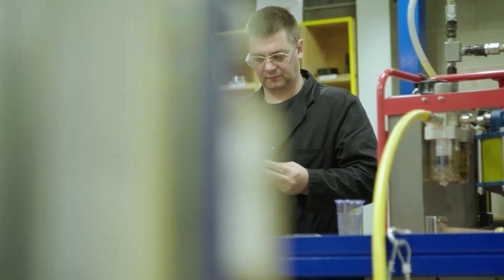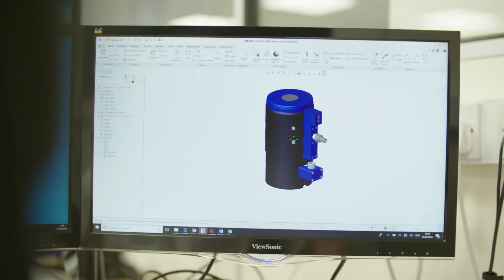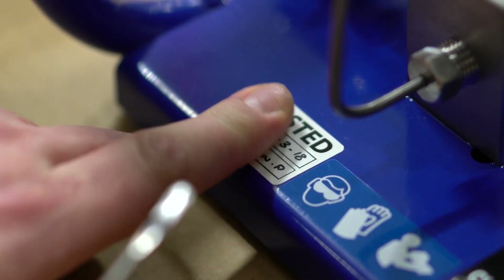At Bolt Tite, our hydraulic tensioners are tested thoroughly before they ship out to the customer. Our team of engineers have decades of experience and apply that knowledge to ensure every tool is safe and functional. Every design is peer reviewed and run through rigorous testing before approval. Our commitment to safety, quality, and exceptional customer service cannot be matched. So to summarize, when safety really matters, choose a Bolt Tite hydraulic tensioner.